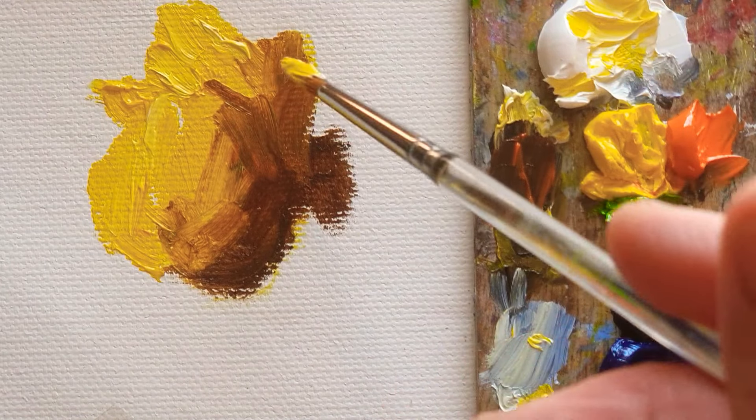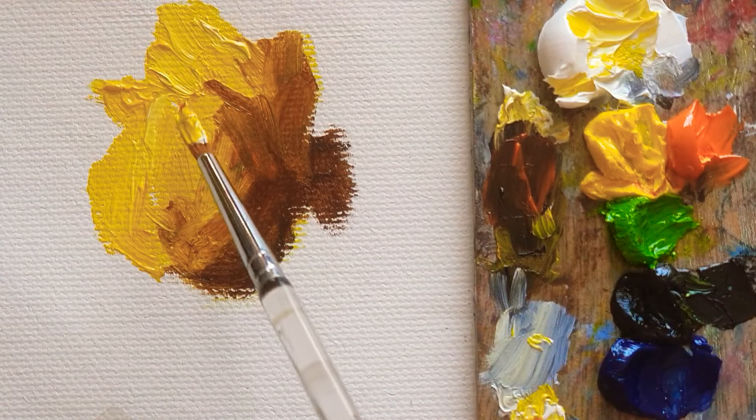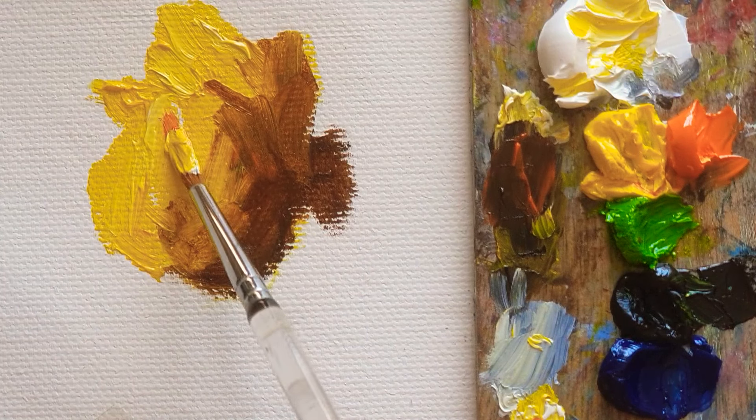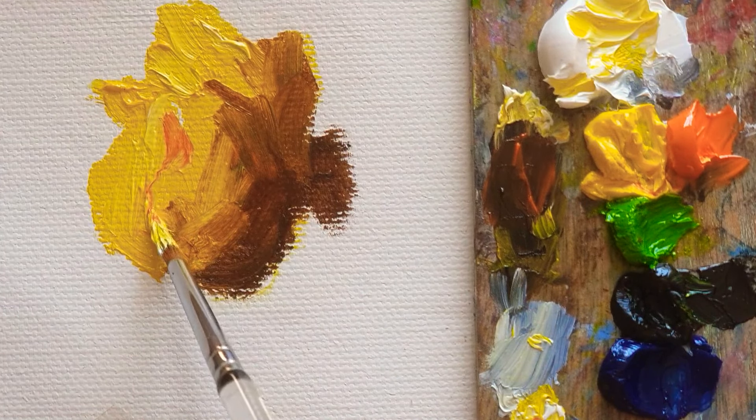So almost this rose is not open widely. You see, before opening the petal, it's got this kind of shade. So I just do it like that.